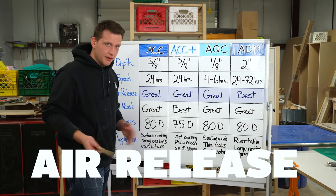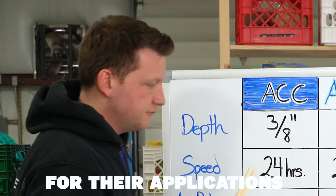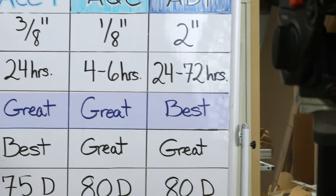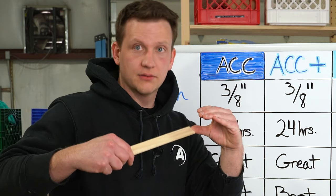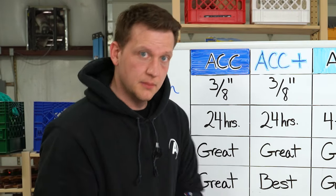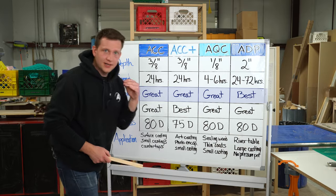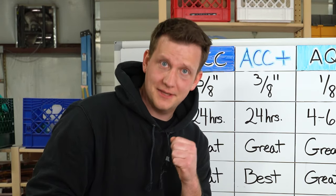Next up, air release. We formulate all of these to have amazing air release for their applications. I've put 'best' for Amazing Deep Pour so that you realize a two-inch pour is going to take a lot of air release to get that crystal clear. That's why Amazing Deep Pour is water-thin, so that the bubbles can get out. But keep in mind — it's water-thin, so it's not going to do a good job coating a tumbler. Pour water on your tumbler and let me know how much of it stays on.